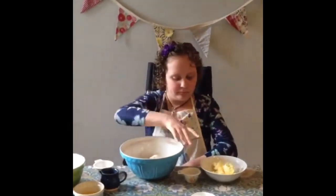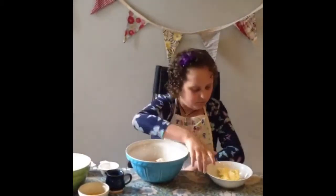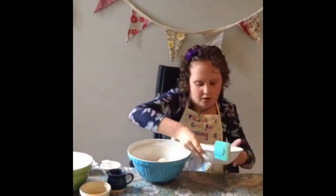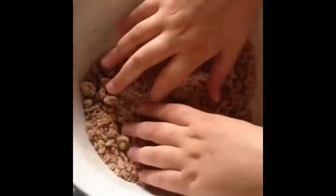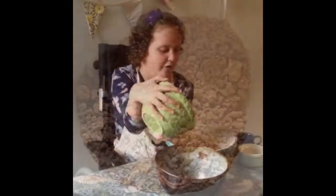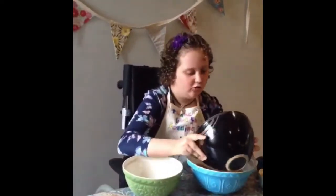Add in your nutmeg, mixed spice, and butter in with your flour. Make sure your hands are clean, because now we're going to rub our ingredients into breadcrumbs — until they look a bit like that. Pour in your caster sugar and your dried fruit, and give it a mix.